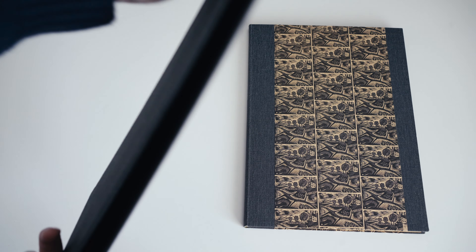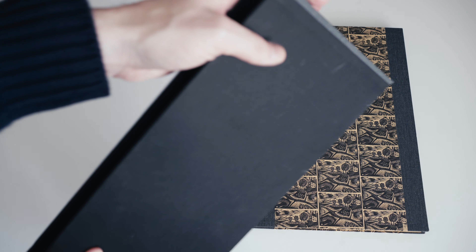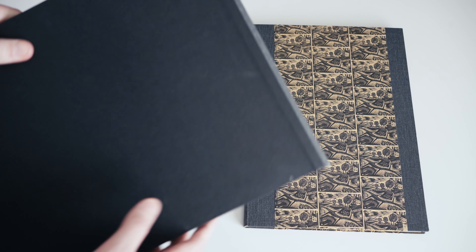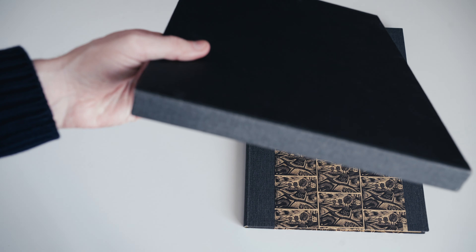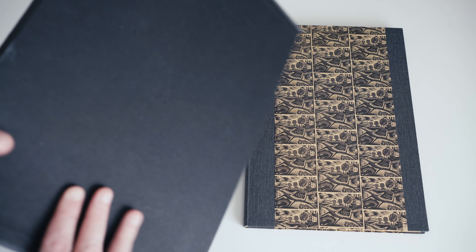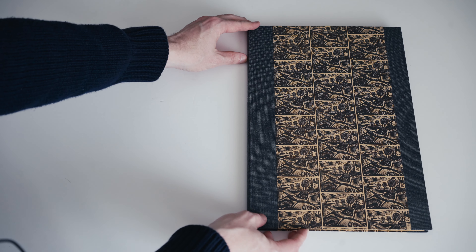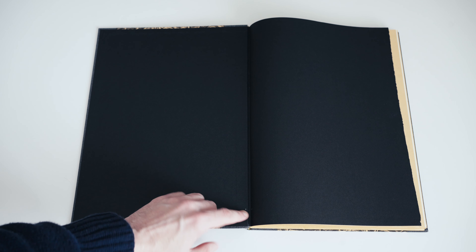The book comes in a slipcase. It's a fairly standard Whittington Press offering if you're familiar with their work. The slipcase is covered with black paper both inside and out, and then the top and bottom ends are covered in the same charcoal canvas-like cloth that is used in the binding of the book.